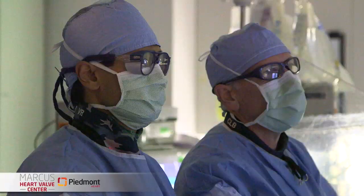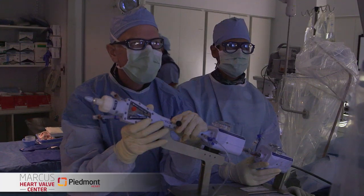Hi, I'm Dr. Randy Martin with the Marcus Heart Valve Center at Piedmont Hospital in Atlanta. I'm pleased to be joined today by my colleague, a fabulous interventional cardiologist, Dr. Vivek Rajagopoul. Vivek is also the co-director of the transcatheter valve program here. Vivek, thanks for joining me.